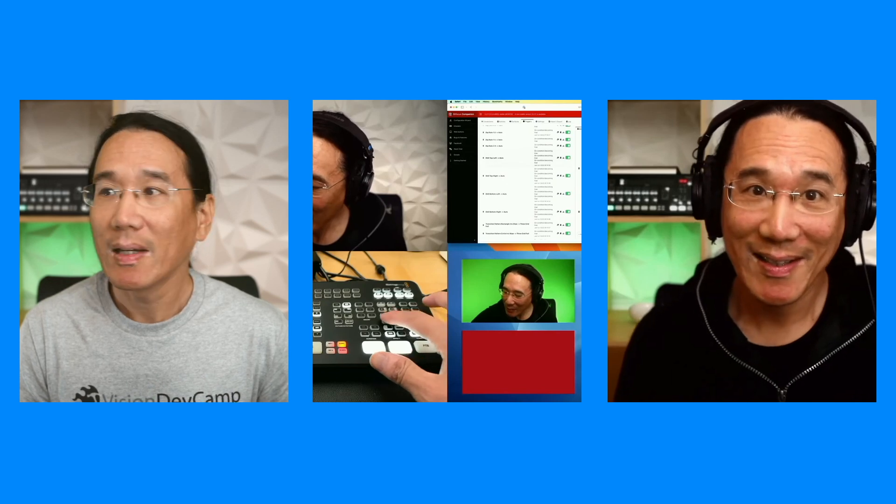So I can switch between inputs. I'm going to switch to a Supersource Composition, and you can see it's showing a grid of four things. I'm going to push this button, and it's going to switch to one big picture with me on the left and three little inputs on the right. Now I'll click this one and it goes to a three-up, then this one goes to a two-up, back to the four grid, back to this presentation, and I'll cut back to me. So that's what the physical ATEM switcher can do — push these buttons to cut between inputs and do compositions.